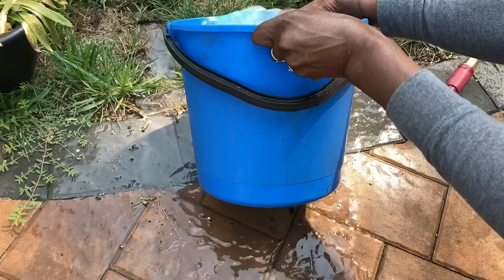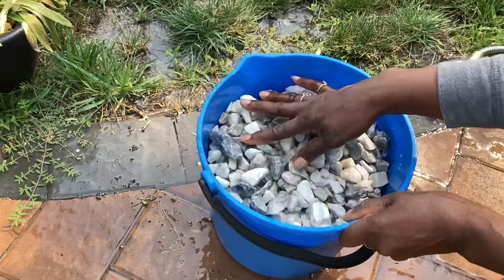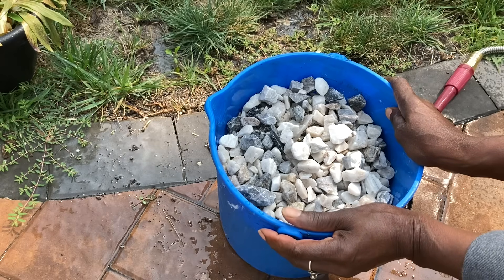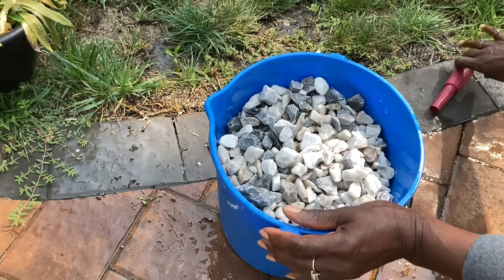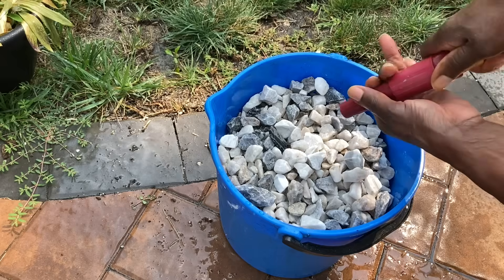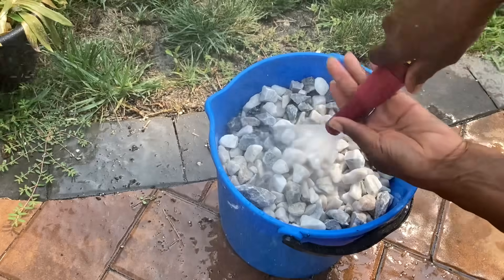So I'm going to pour off the water. It would be ideal to have a strainer large enough to just place the stones in and rinse, but they're running pretty clear. So I'm just going to add the additional stones around the pot to keep it from floating and make it more stationary.